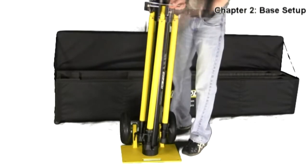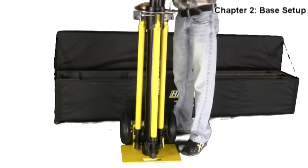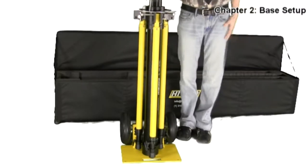You will see in the next portion of this video that on the base plate there is a ratchet that must be unlocked to receive the base and tubes.